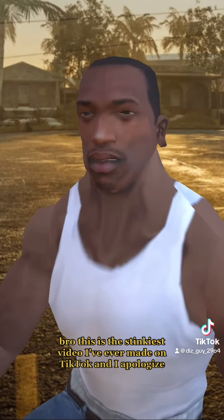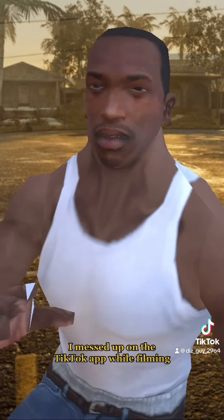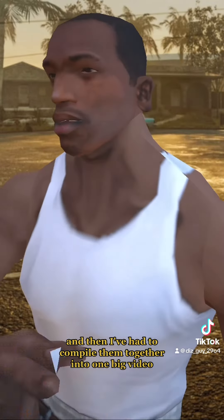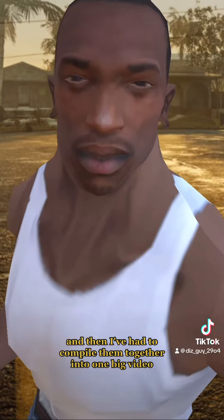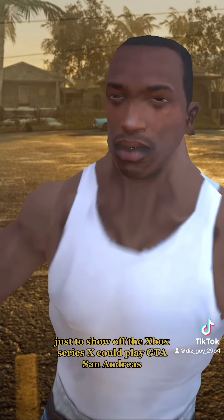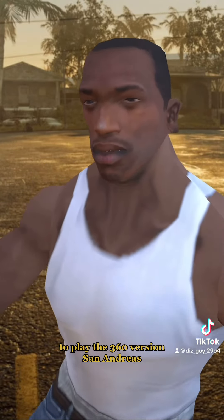Well, I can now confirm it works. This is the stinkiest video I've ever made on TikTok and I apologise — I messed up on the TikTok app while filming, then had to go to my phone's camera to finish off the filming, and then compiled them together into one big video just to show off that the Xbox Series X can play GTA San Andreas, the Xbox original version, to play the 360 version of San Andreas.